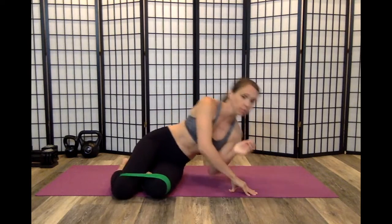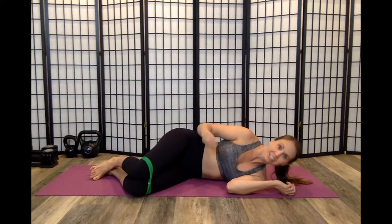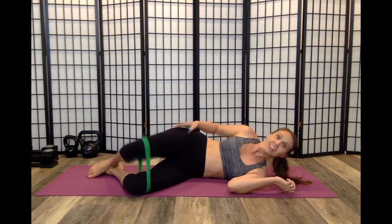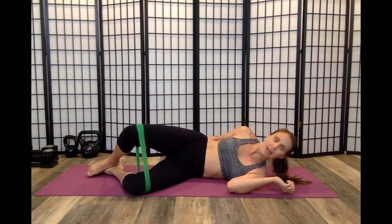Clams can be an awesome rehab exercise, or they can be a really poor choice for rehab exercise for you. If they're working, you should feel it in your big glute max muscle. You should not feel it in the front of this hip flexor. So if you've been doing your clams and you're not getting any better, and all you feel is this hip flexor muscle working, that's not what clams should be working. Clams are a glute max exercise.